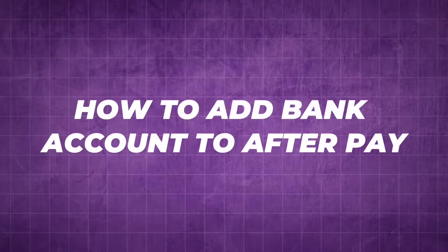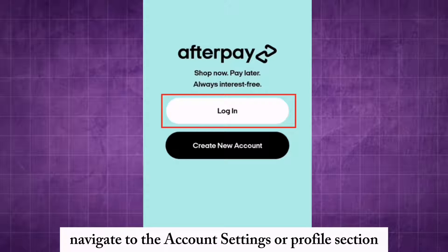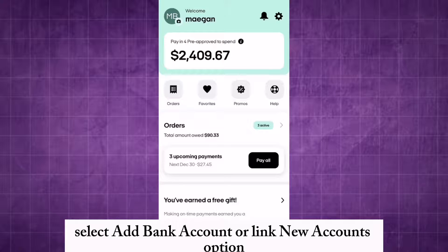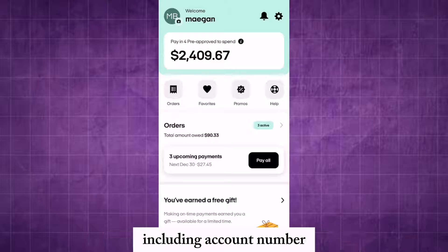To add a bank account to Afterpay, login to your Afterpay account on their website and navigate to the account settings or profile section. Select the 'Add Bank Account' or 'Link New Account' option.